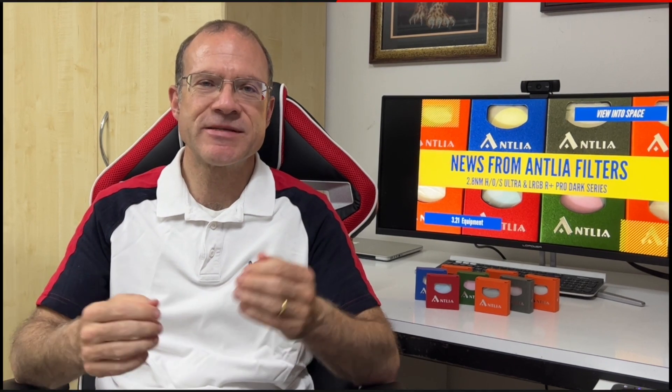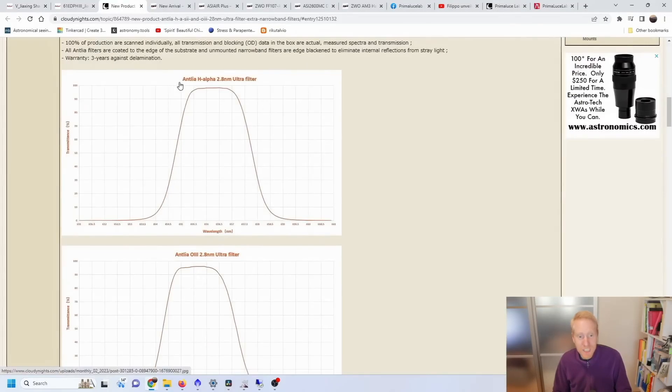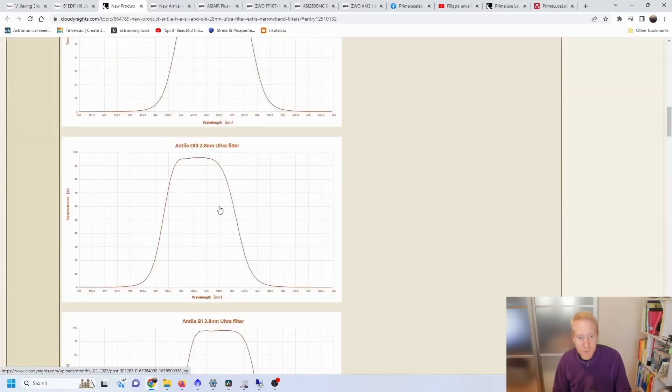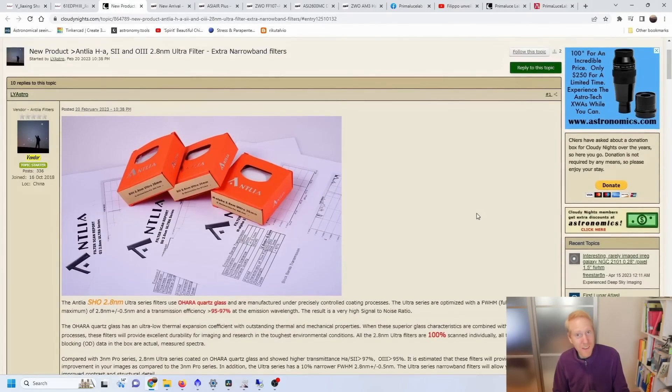Just a few weeks back, Queef the Lazy Geek said this about the new Antlia SHO 2.8nm Ultra series: for this NIF, they've announced another wallet killer — a series of H-Alpha, Oxygen 3, and Sulfur 2 filters with very high transmission and extremely well-placed flat top bandpasses that are 2.8nm wide, even better than the best filters he'd seen. For now, he's resisting buying them because he doesn't have a monochrome camera. Safe.